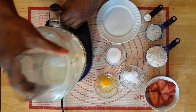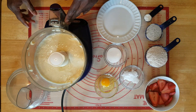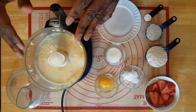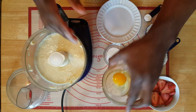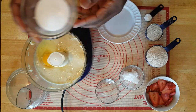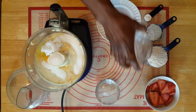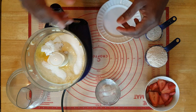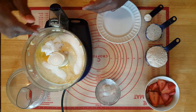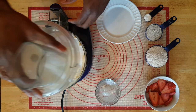I wish you guys could smell this banana — that smells pretty good! So now with that all blitzed, we're gonna add in our egg, our stevia, and our coconut oil. Just so you know, the exact ingredients are going to be in the description of the video.